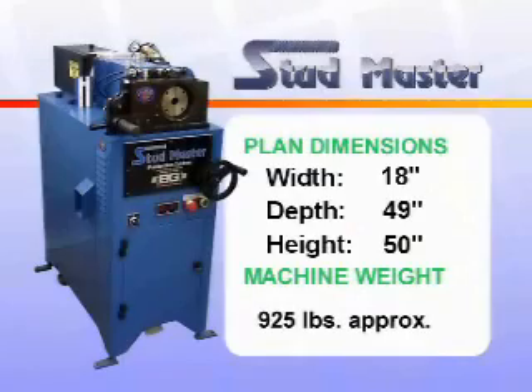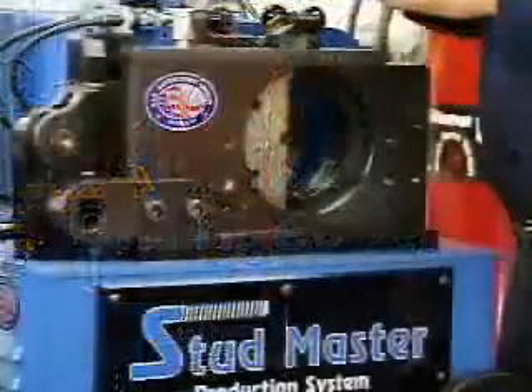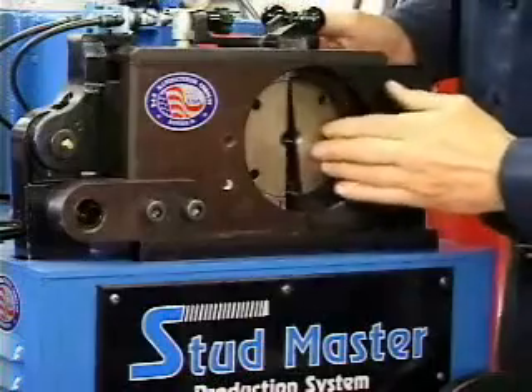The StudMaster is easy to operate and simple to change over. There are no special tools required, and changeover time is under 5 minutes, enhancing productivity.